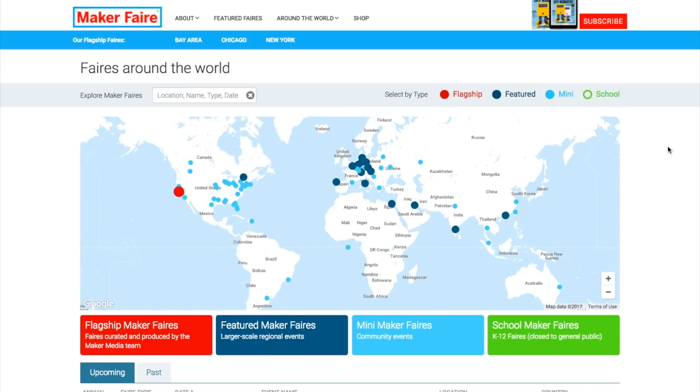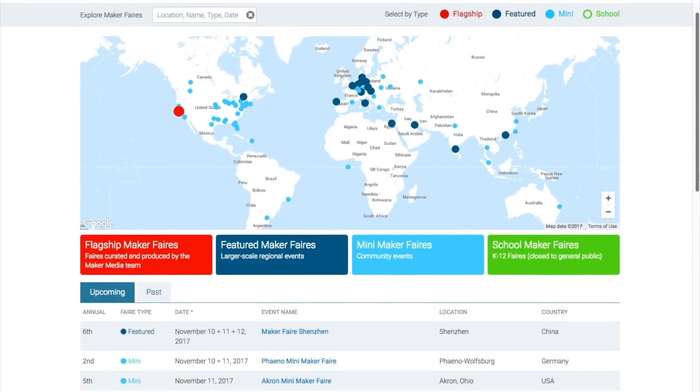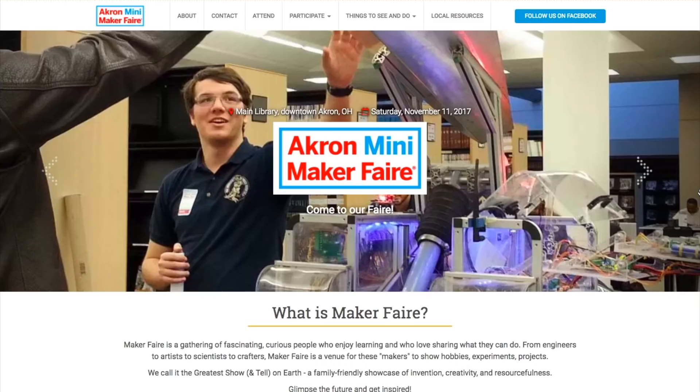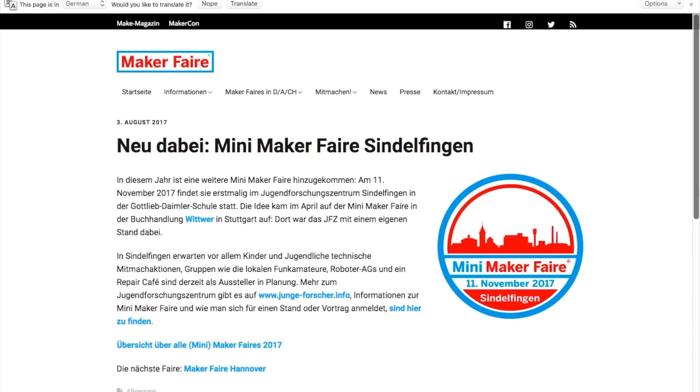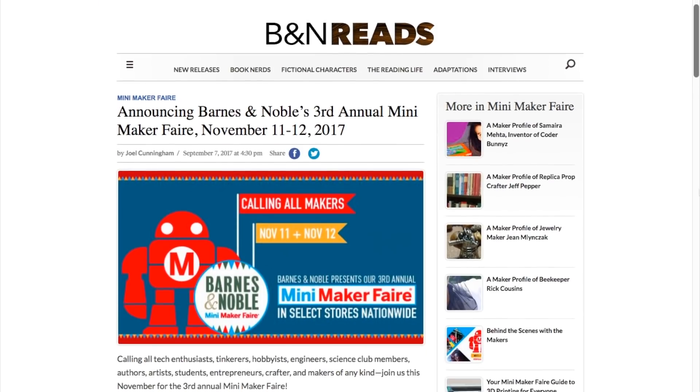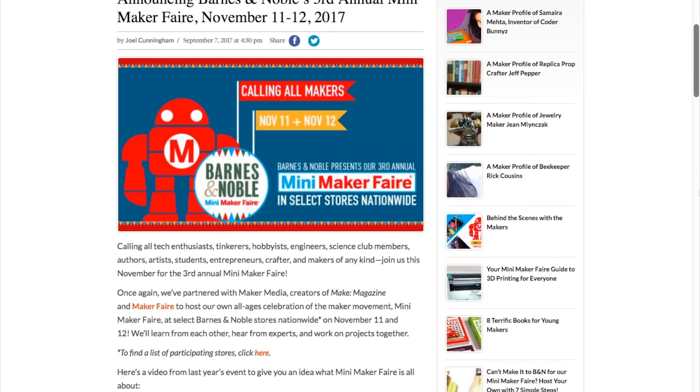Maker Faires! A deceptively light week for Maker Faires this weekend. You have Shenzhen, China; Wolfsburg, Germany; Buenos Aires, Argentina; Akron, Ohio; and Sindelfingen, Germany. But on top of that, this weekend there are also little Maker Faires in Barnes & Noble stores nationwide, so check with your local store and see if there's a little Maker Faire happening.